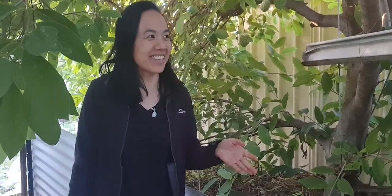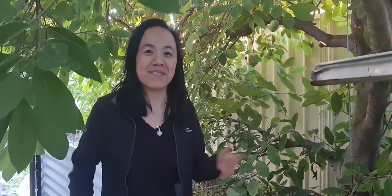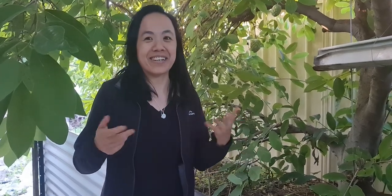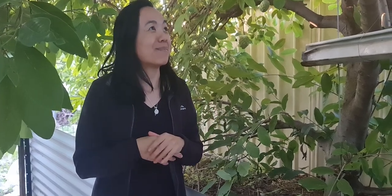Hi everyone, I'm here at my parents' place. This custard apple tree was the subject of one of the very first videos I made on the channel, just to share how I grow the custard apple tree.